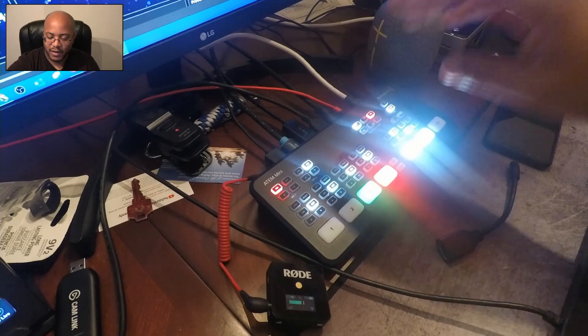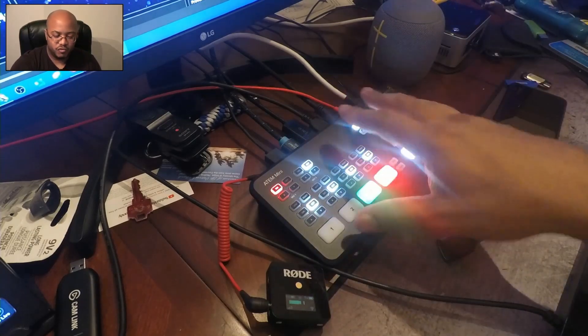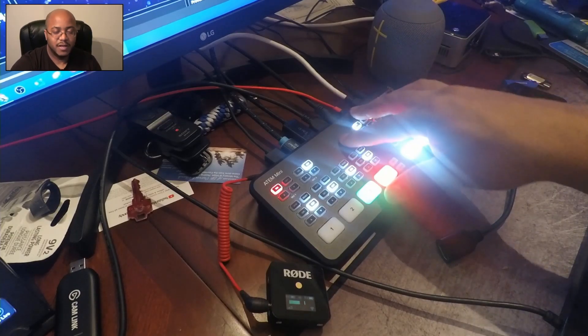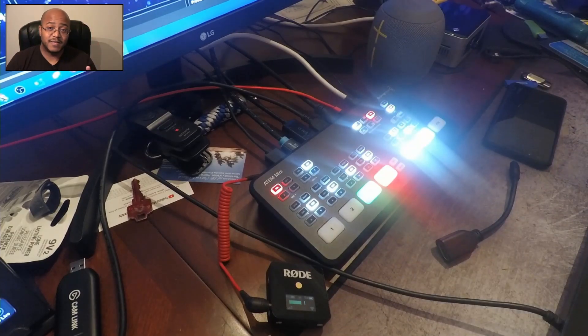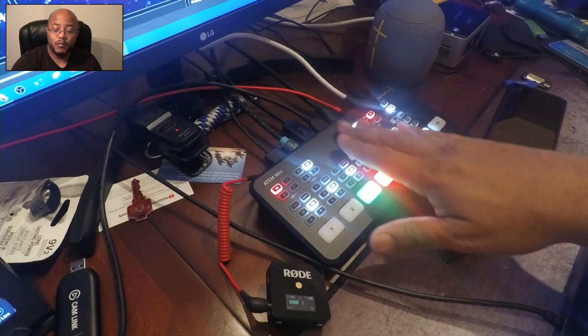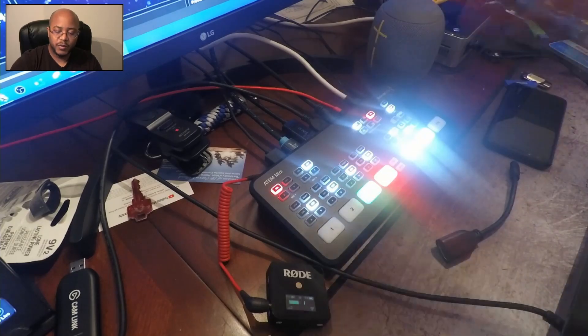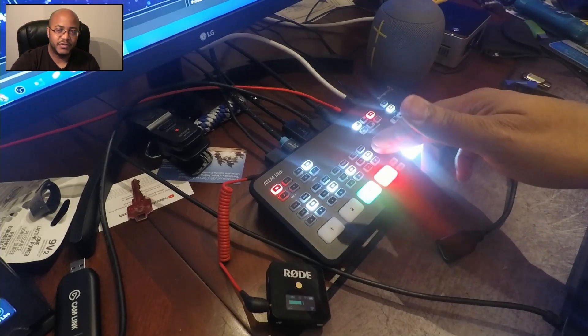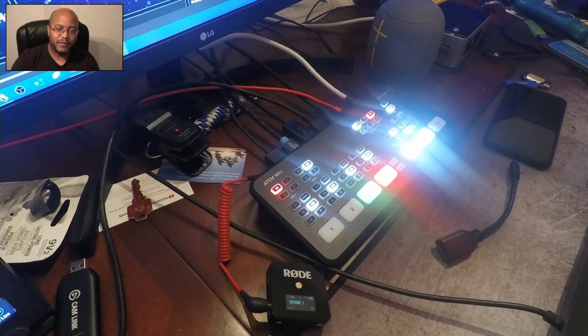What he wants to know is how do you adjust this instead of just using these buttons? Let me tell you this right now: if you're using the controls right here on the console, these are static. They always have the exact same setting. So the size of the picture-in-picture — if you use the ATEM buttons directly, it will always switch back to the default. And anytime I make adjustments in the software, if you come in and touch the console buttons, that's going to override whatever you did.